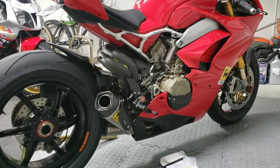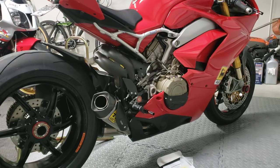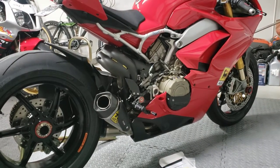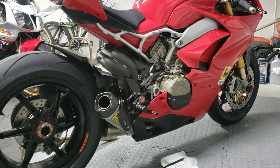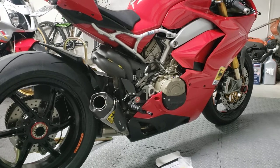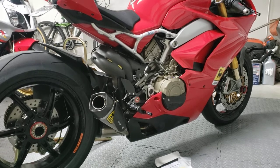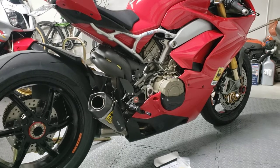Good morning. Mark here for Mark's Garage, back with another video today. It's been a while since I made a video. I've got a few things on order here for the Panigale V4S, and I'm going to make a few videos here to add to my channel.